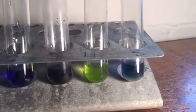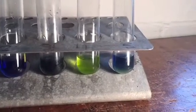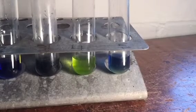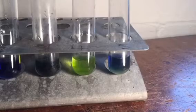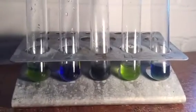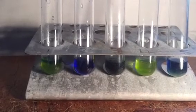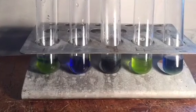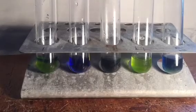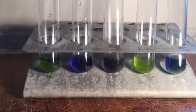Tube five, our supernatant, stayed mostly blue. There might be a couple of chloroplasts that got into the supernatant, but mostly blue because there are no electrons produced in the cytoplasm of the cell - so none in the supernatant, so the DCPIP isn't reduced and remains blue. Overall our experiment shows that for photosynthesis to occur we need chloroplasts, which are present in tubes one and three, and we need light, which is present in tube one, and that shows that electrons are produced during the light dependent reactions of photosynthesis.